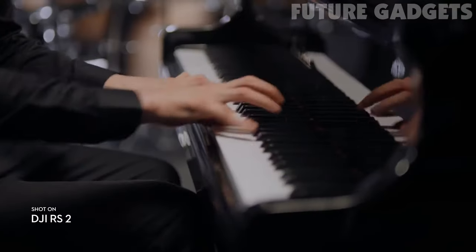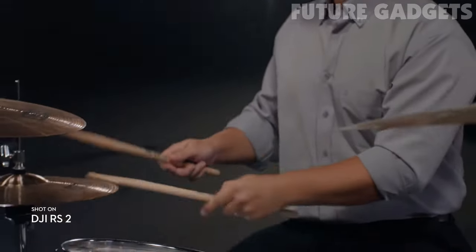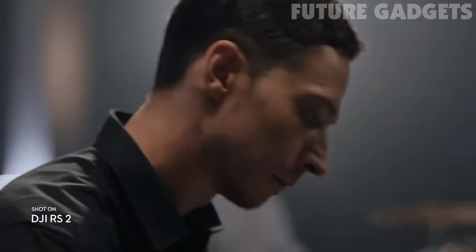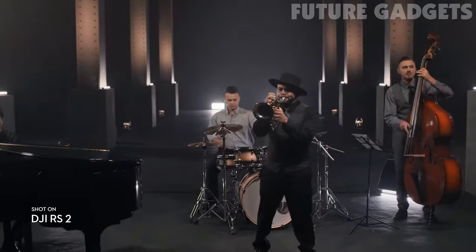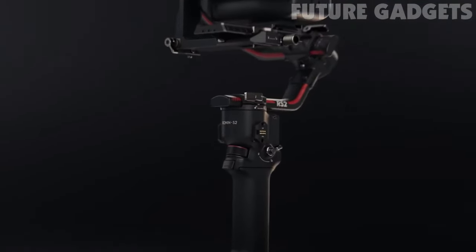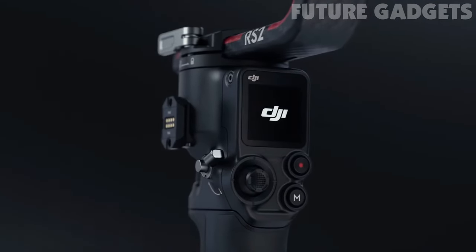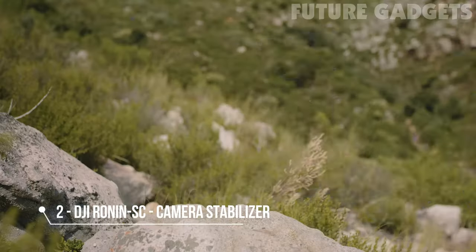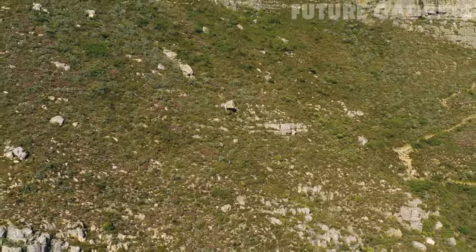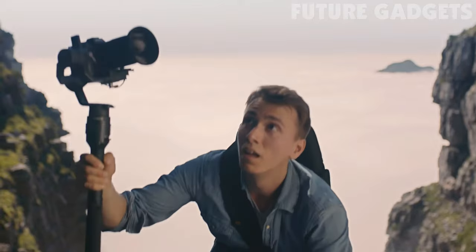Using TOF sensors, this system measures the distance between your camera and the subject, adjusting focus quickly and flawlessly, even in low light. From solo shoots to larger productions, RS2 offers the complete package to get the shots you need. Turn your visual possibilities into cinematic reality with DJI RS2.